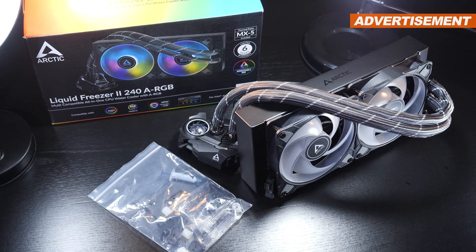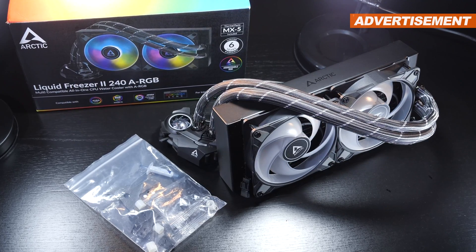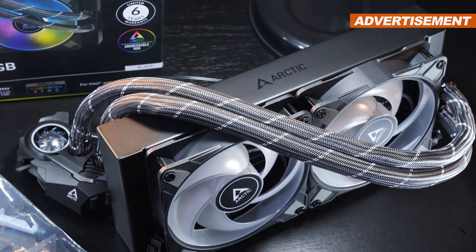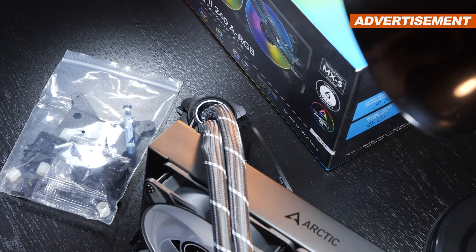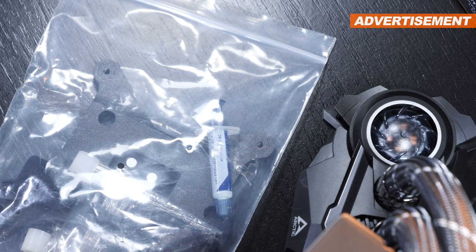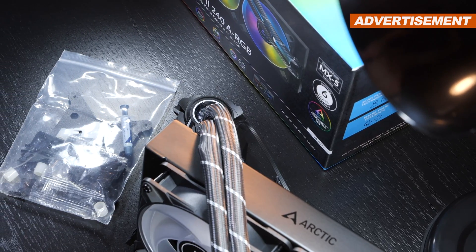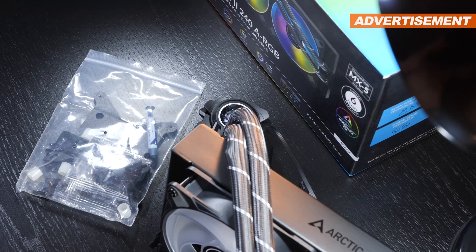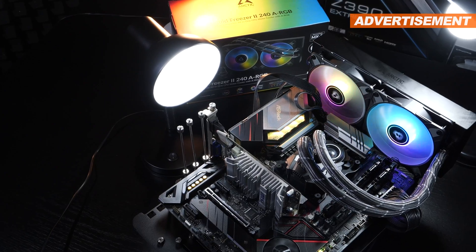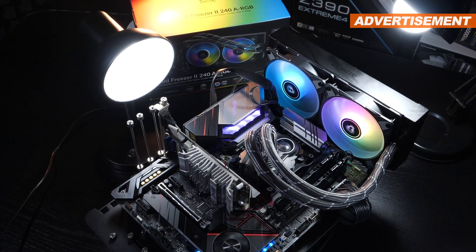First of all, accessories. Typical for Arctic, they're rather minimalistic and don't include any paper documentation anymore. Besides the AIO cooler itself, all we're really getting is the mounting kit along with the new Arctic MX-5 thermal paste. The installation manual you'll have to look up online. I'm a little bit disappointed that Arctic hasn't gone as far as to include a simple ARGB controller, but since most should own compatible motherboards by now, at $110, we can't really complain too much.